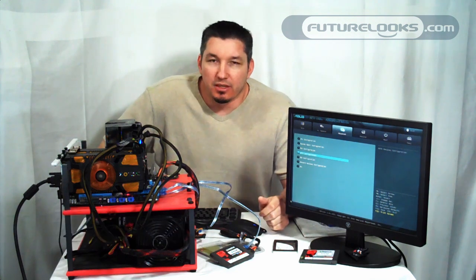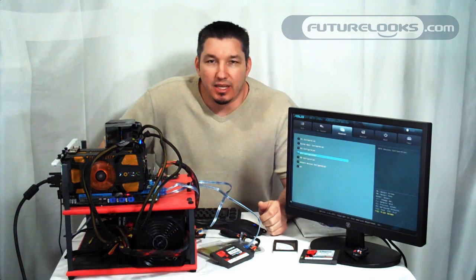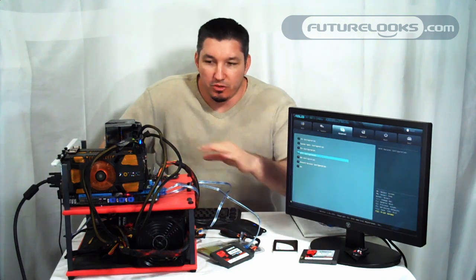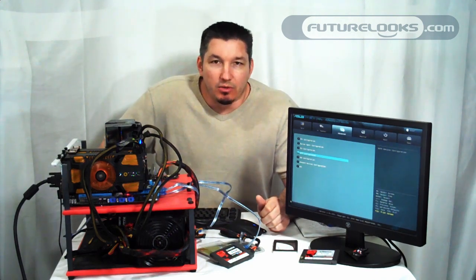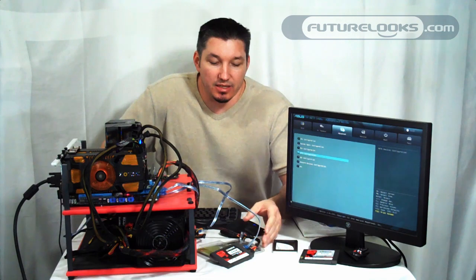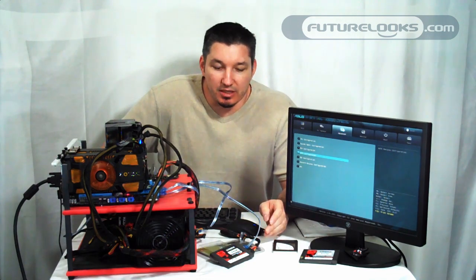Hi there, welcome to FutureLux. I'm Eric. Recently the Intel Z68 platform launched, and two of the features on it were LucidLogic's Virtue, which gives you access to the integrated video built into Sandy Bridge processors, and then one that's really unique: Intel Smart Response Technology.